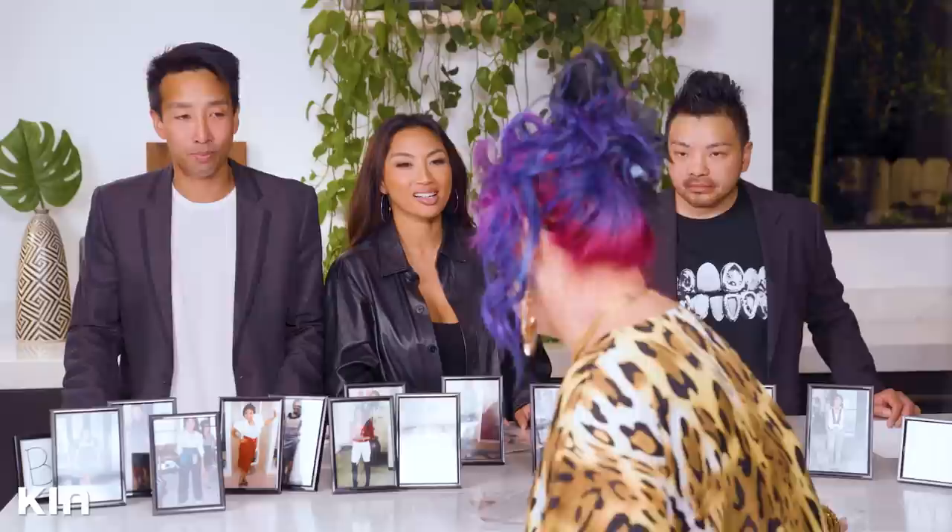Did Jeannie get her fashion sense from mama? Can you get a close-up of this? I will use it for a headband. Don't forget to subscribe, guys. Thank you so much for watching. Thank you, Lure, for sponsoring this video.